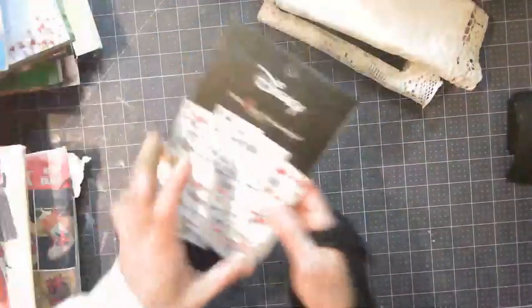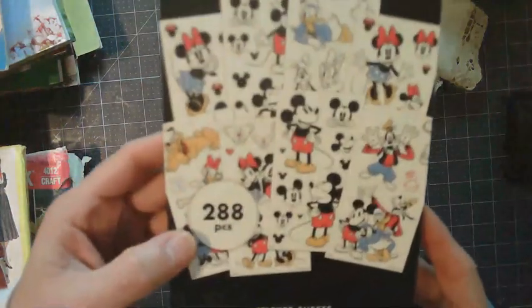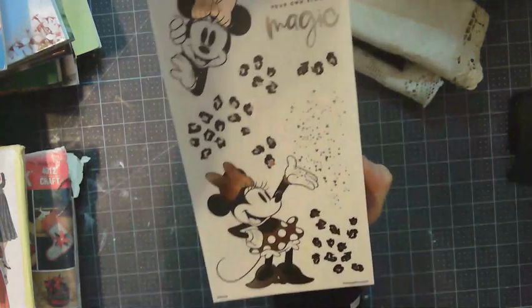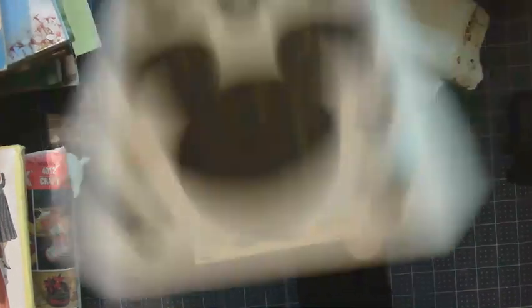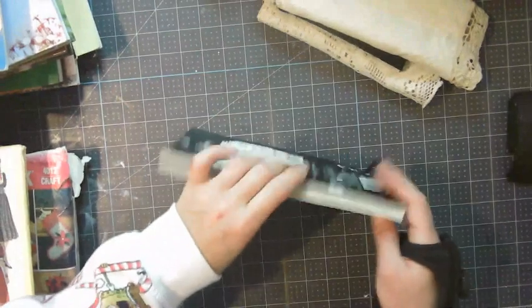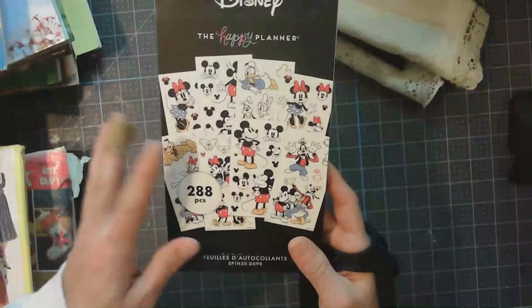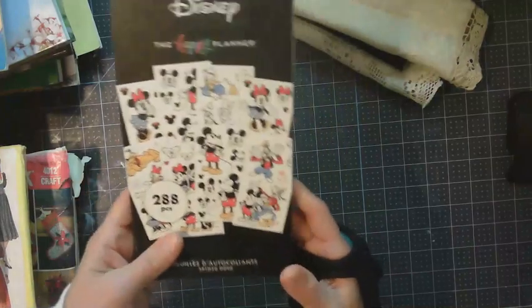Then I found these Happy Planner Disney sticker sheets — 288 pieces. They've never been used. Some of the stickers are fairly large and some of them are not. Some of them are metallic — I don't know if you can tell from Minnie's bow and her dress. Everything is in here. This is one of the items that I mentioned — sometimes I buy stuff and I will share on my Whatnot. They had three of these, so I picked up all three of them. I will be doing some Mickey junk journals, but I will be saving one of these for sure for myself. The other two, I can share the love.